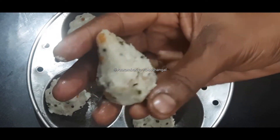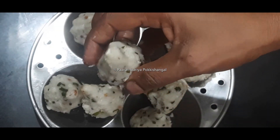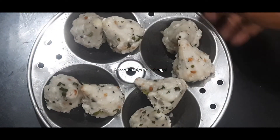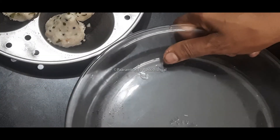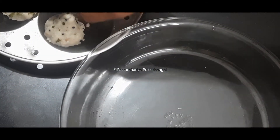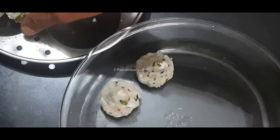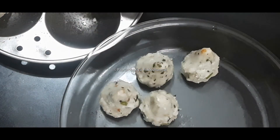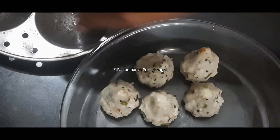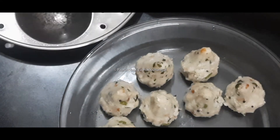It's very easy to put it in place. The sweet dish is ready. Once we have done the preparation, it will take a long time. We will prepare it and we are ready to do the same thing.